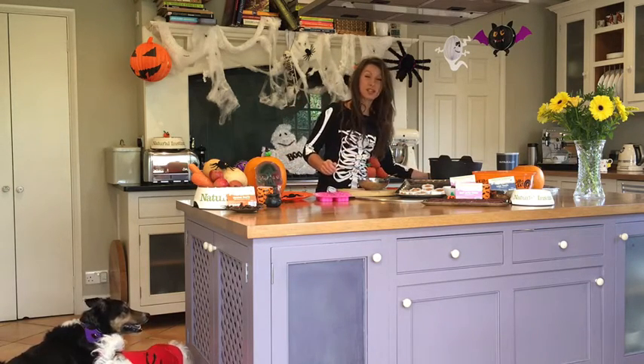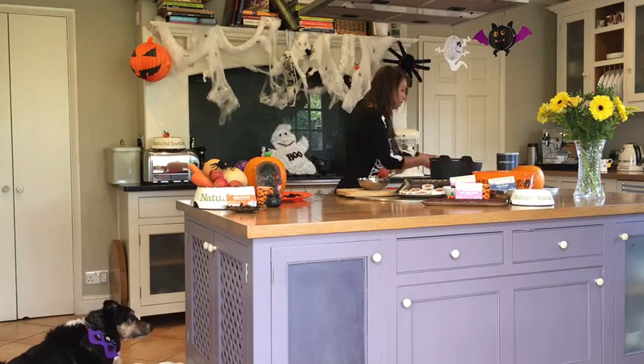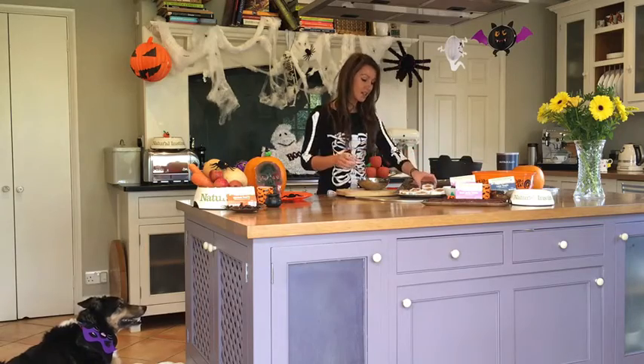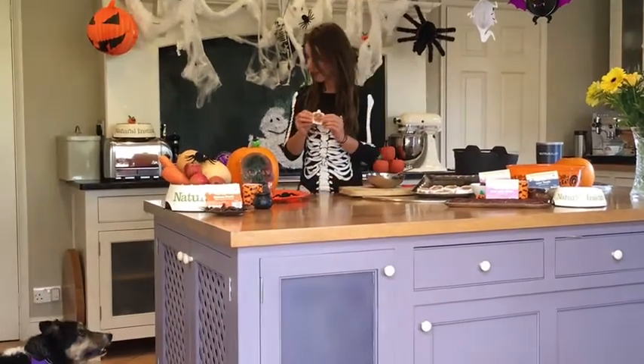And that's going to go into the freezer for about a couple of hours. When you want to take it out of the freezer, this is what you're going to have. Shall we try it out?